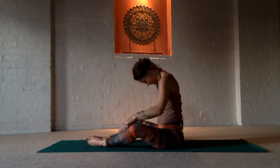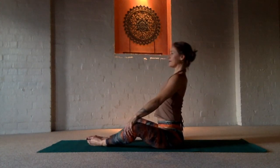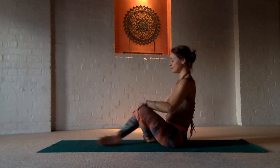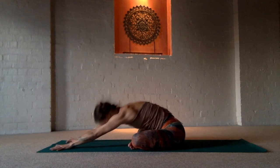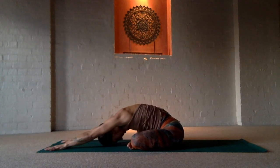When you're ready, inhale to rise up, lengthening the spine. Notice how you feel. And fold your legs in a cross-legged position and take your body forward, over, to stretch through one side of the hip a little deeper.